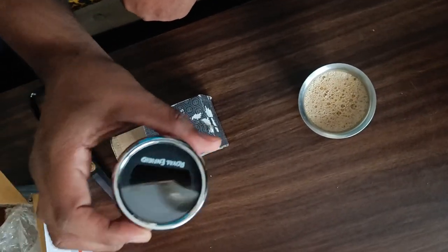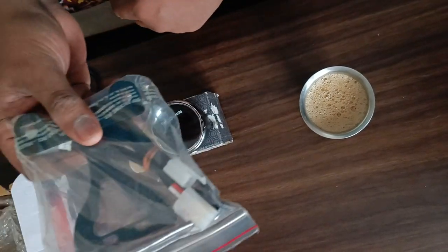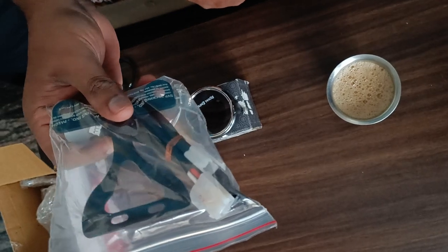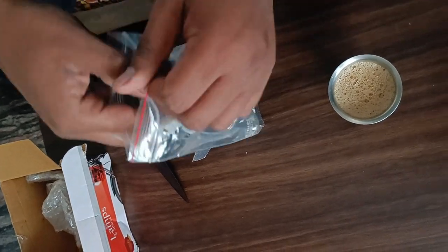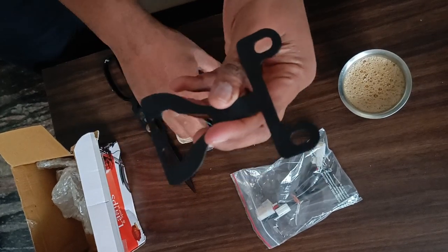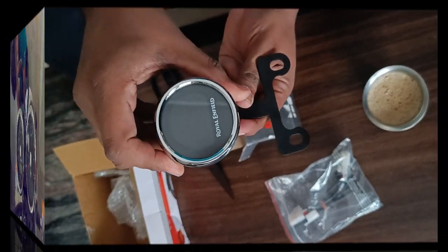This is the Tripper navigation from Meteor, and this bracket is from Akhtar, also known as 786Rider — you can find him on Instagram and his YouTube channel. I'm going to use this clamp to mount this on my Jatayu.